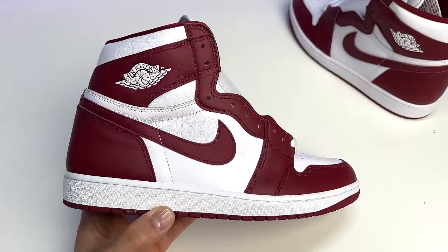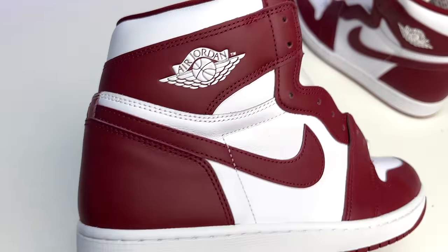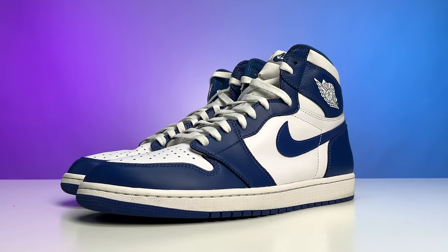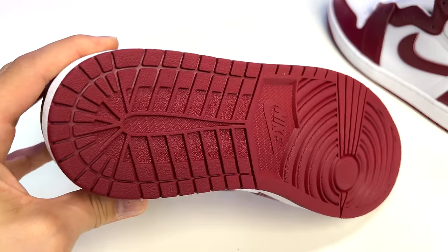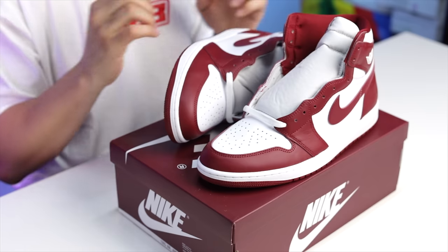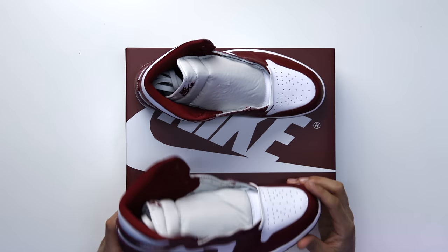Lifting off the lid you have your all-white paper and then you got the shoe. First impressions — honestly, I was not expecting this color to be so deep and so dark. I thought it was going to be brighter than this. Starting with the outsole, you have your classic Air Jordan 1 bottom all in Team Red, and then you have your all-white midsole with white stitching — a pure vibrant white compared to the sail or faded color we typically see on some new retros.